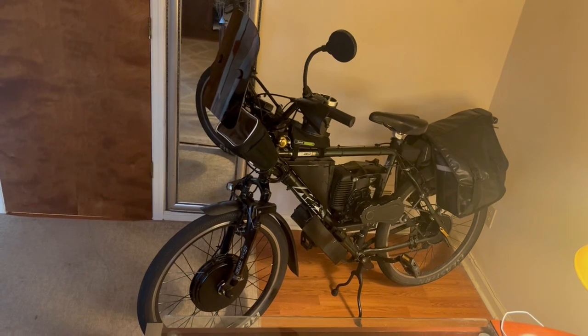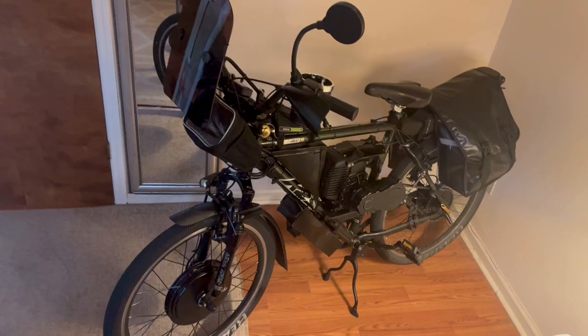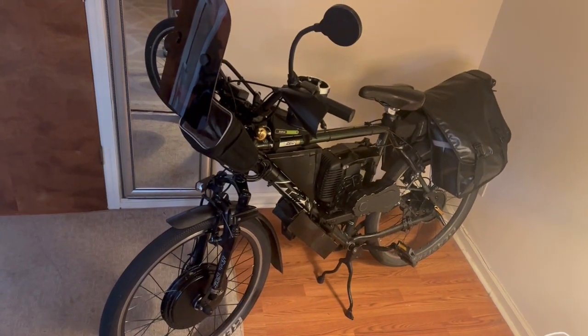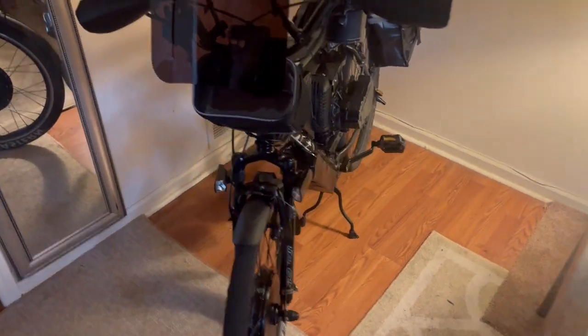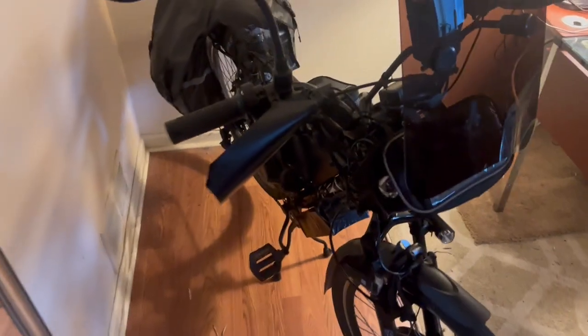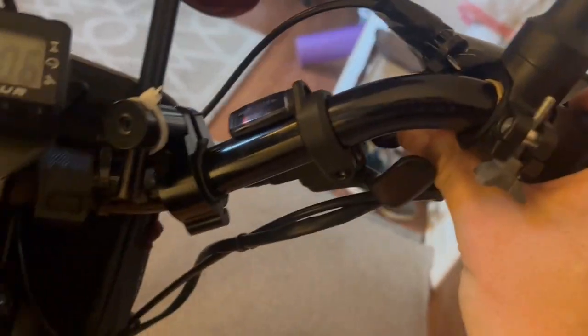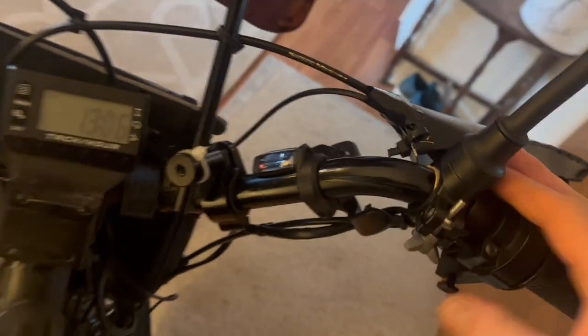Started out with this K2 ZED 2.2 mountain bike from REI and took off the front gearing so I could make room for a wide pedal set, which you can see on the right-hand side and the left-hand side there. The shifter is still intact right there — it's one of those push-button shifters. Easy to use, very clear gauge. Hard to shift of course when you're not pedaling, but there you go.